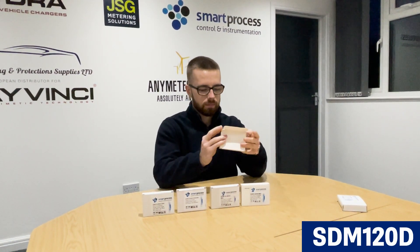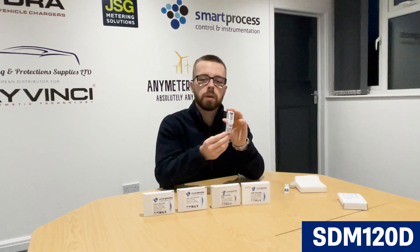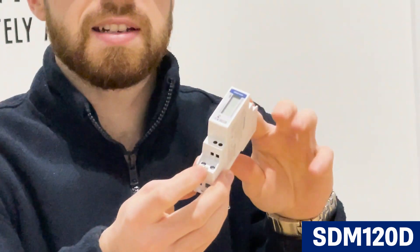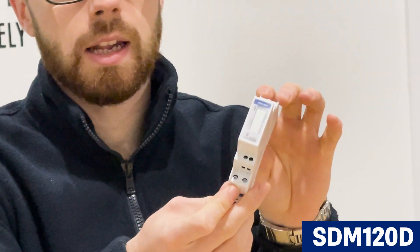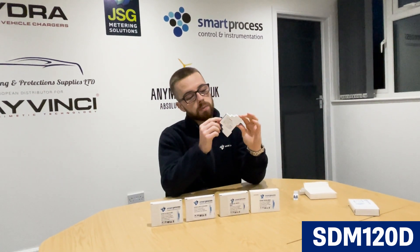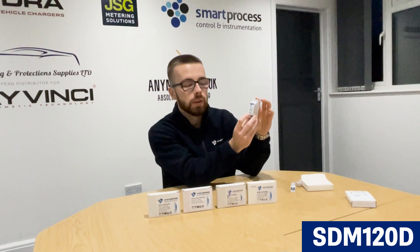The SM120D, which is essentially the digital version of the SM120A, is the same single module, DIN rail mounted, as per the rest of the series. This is also 45A as per the rest of the series, other than the CT operated versions. This one's got a digital display, no buttons — just a kilowatt hour check meter. It's got a pulse output on there.